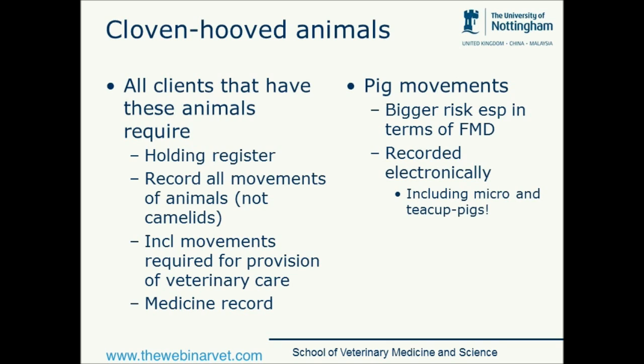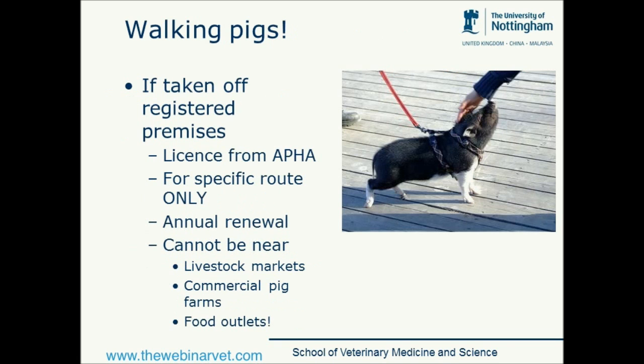They need to have a medicine record that as veterinary surgeons we need to fill out. Pig movements are under more close control and scrutiny than other cloven-hooved animals because there are much bigger risks, particularly regarding the spread of foot and mouth disease — pigs often get mild signs but multiply this virus very quickly and it will often spread because of pigs. These movements are recorded electronically, including even our micro and teacup pigs. Lots of people want to walk their pigs, which is great, particularly given the massive obesity problem that we have in the pet pigs we see.